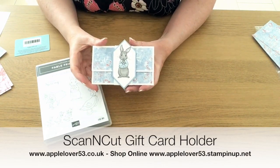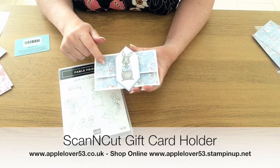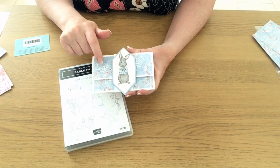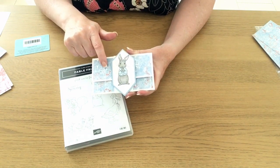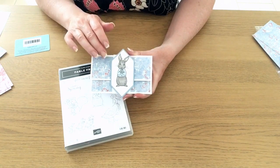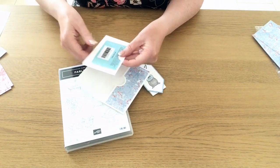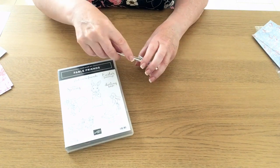In today's video I'm going to show you how to make this gift card holder. It's made using the rabbit from the Fable Friends stamp set and Whisper White cardstock with some designer series paper from Woven Threads. This blue color is one of the new 2019-2021 ink colors called Seaside Spray. When you pull off the belly band it opens up and there's a little card inside where you put your gift card.